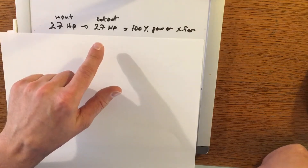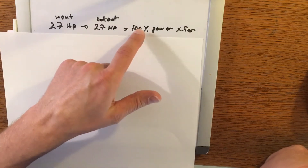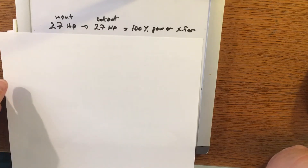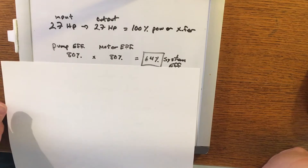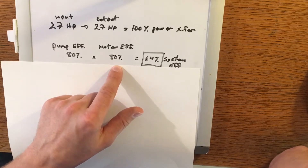Before we get any further into this build I think it's worth taking a minute to look at exactly what efficiency means. When it comes to the mini snowcat we have a 27 horsepower engine. If the system efficiency was 100% that would mean all of the power generated would be transmitted to the drive system and the tracks — 27 horsepower in would be 27 horsepower out. Unfortunately with hydrostatic systems — the pump and the motor — there are inherent inefficiencies. For pumps and motors they're typically around 80% efficient, so we have 80% efficiency for the pump and 80% efficiency for the motor.